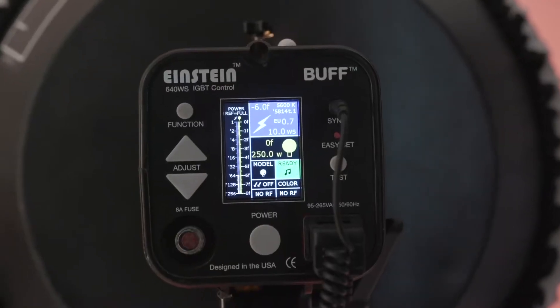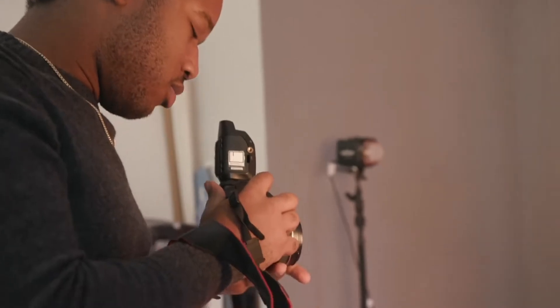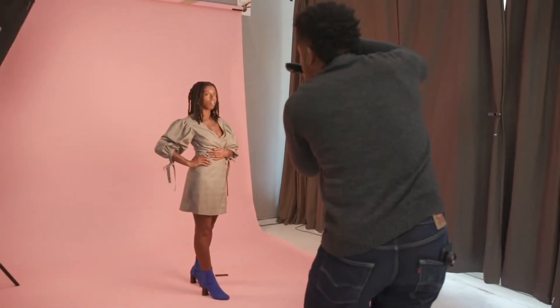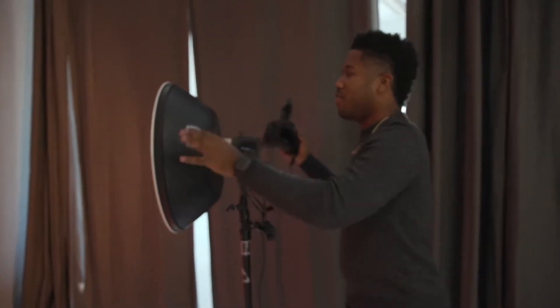Any DSLR with a hot shoe can use these things called pocket wizards. Instead of having a cord plugging right in, you use these — you can set the channel, it has ten different channels. When they're on the same channel and you hit test, it starts to flash, which allows you to move around with more freedom. With strobes, the biggest thing to pay attention to is the amount of light they're emitting. Since we're doing natural light on one side and a studio setup on the other, I don't want to mix light sources because the camera will be confused with the white balance — it needs to be set on one kind of light.